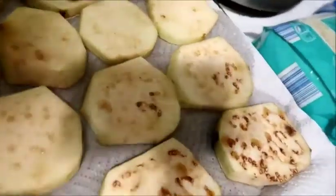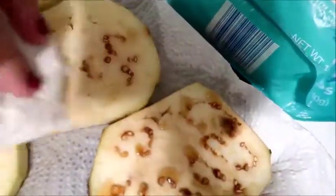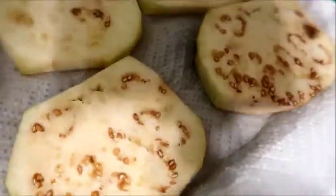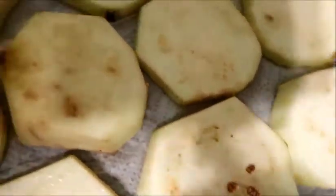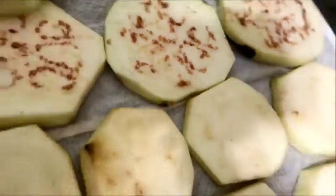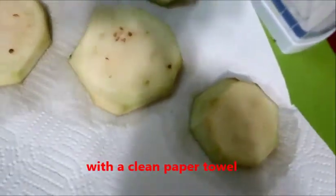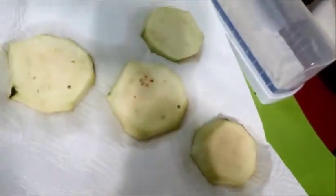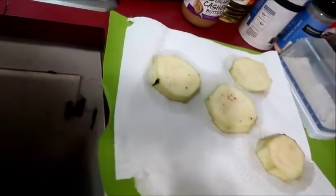Now what we're going to do is wipe the moisture off. I don't know if you can see that well, but there are little bits of moisture — we're going to wipe that off, which doesn't take too long. See, that's all the moisture that was on there.